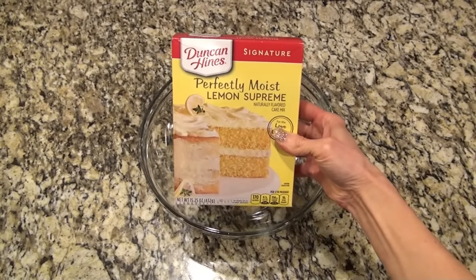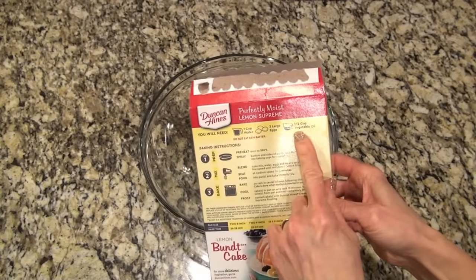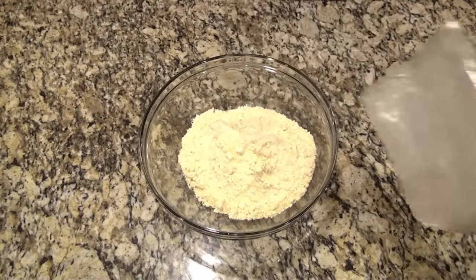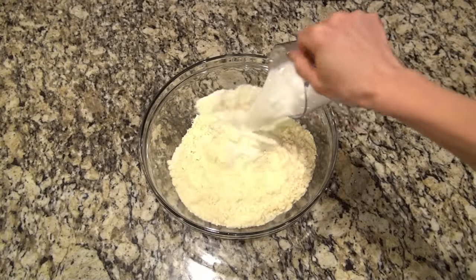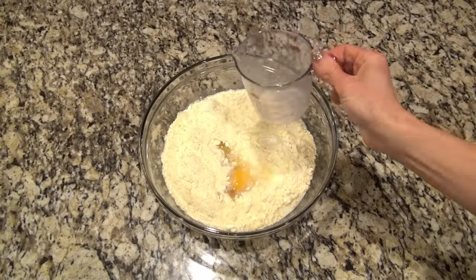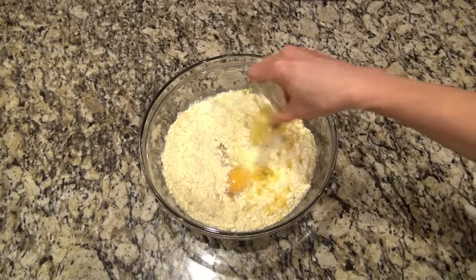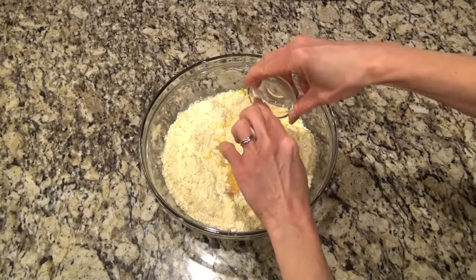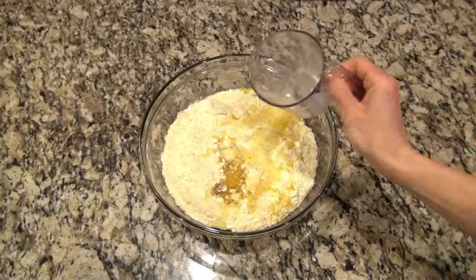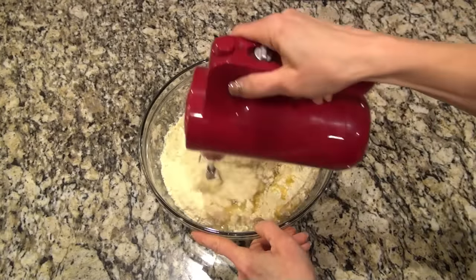Now, in a large bowl, I'm adding one box of lemon cake mix — you do want to make sure it's the 15.25 ounce box. We are going to make this according to the directions on the back of the box — the water, eggs, and oil — but I always do milk instead of water and add an extra egg. And this was not in the recipe, but I threw in about a tablespoon of lemon zest, and I'm telling you, that just took this cake to a whole new level. If you're a lemon lover, y'all are going to love this one.